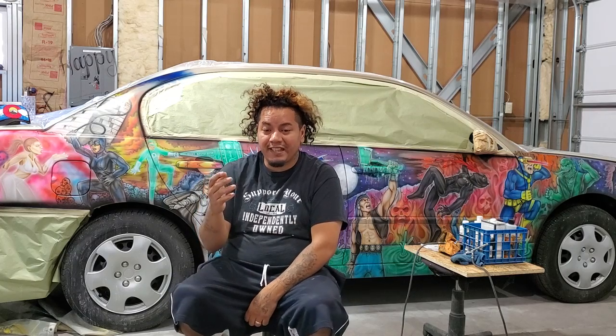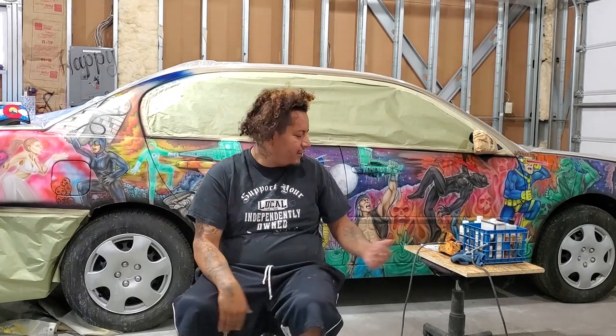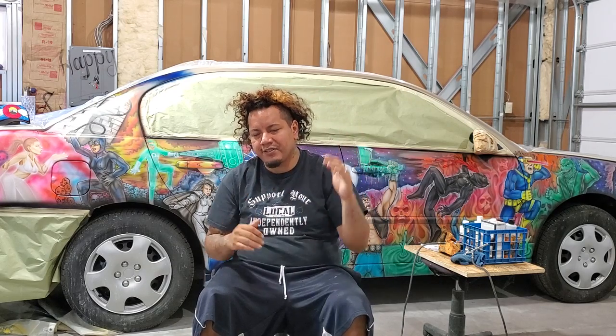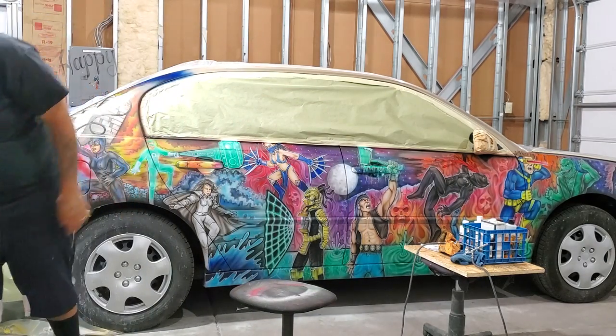Dejé un comentario sobre los aerógrafos y mencioné los trazos de daga, y me respondieron con que nunca han usado los trazos de daga en sus pinturas, en su carrera pintando. Es muy fácil explicar por qué los trazos de daga son importantes — es importante practicarlos y hacerse maestro de esos tipos de trazos, porque todo lo que vas a pintar va a quedar entre el trazo de daga. Es más fácil explicarlo si lo pinto.